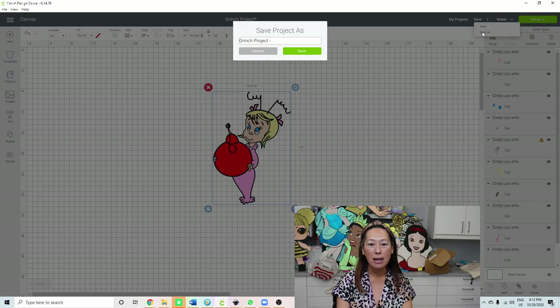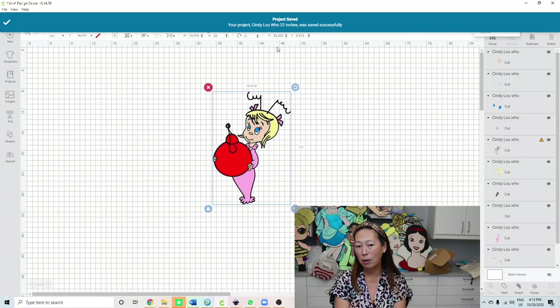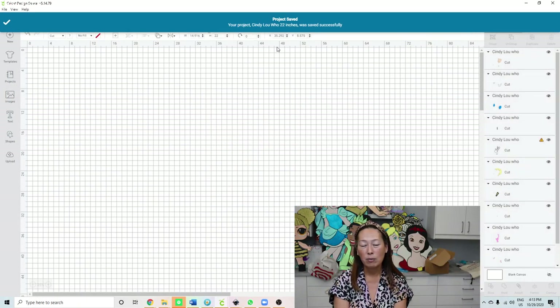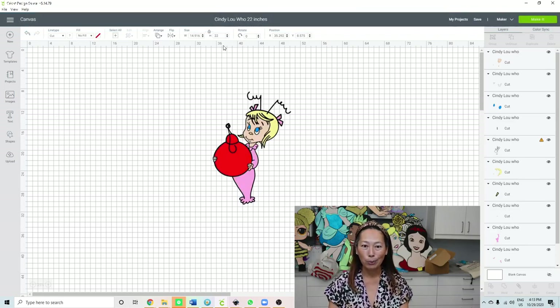We're deleting the Grinch - we have her at 22 inches. Let me save this because I won't remember once we cut everything up. I always do it this way because sometimes if you keep a project for a really long time and a piece fell off or got ripped and you want to just redo that one piece, you want to know the size.